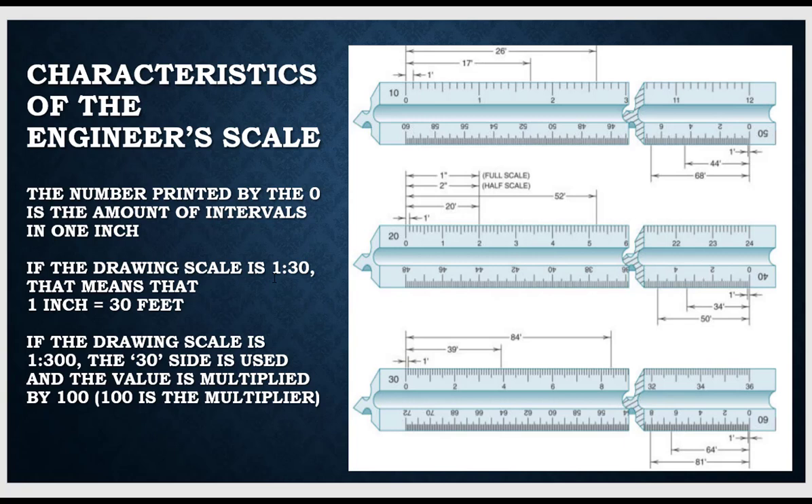Since engineers use drawing scales that are decimal — one to thirty, one to forty, one to fifty, et cetera — that means that would represent feet. For example, one inch equals thirty feet. So I will use the side of the scale that has a thirty printed on it, and I would know that where the three would be, four — that would be my one actual inch, which represents thirty feet. In reality, a thirty should be printed here, but for purposes of saving space, we minimize the trailing zeros.